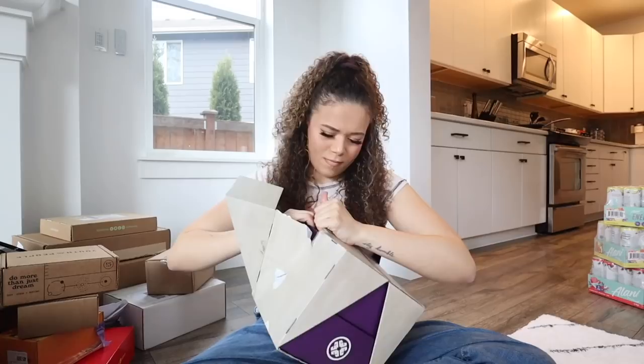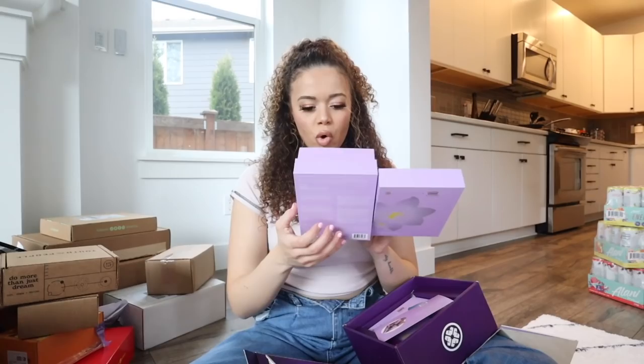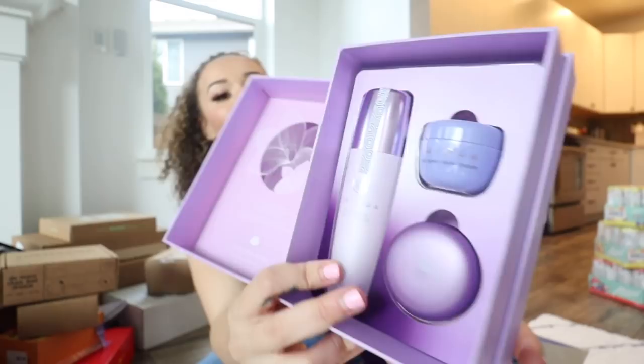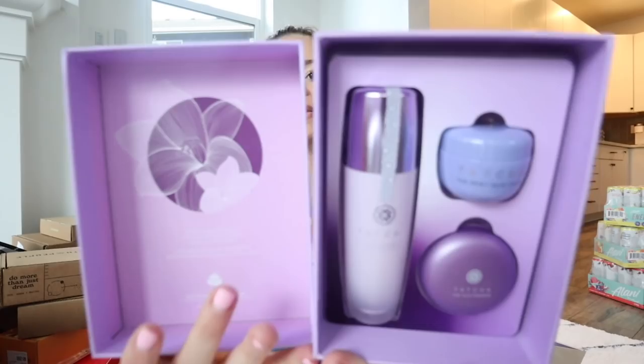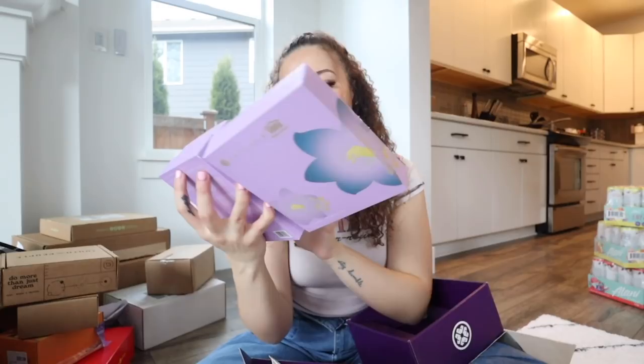Okay, I'm gonna fangirl - this is from Tatcha, love Tatcha! There's so much skincare stuff, I don't know how I'm gonna use this all. This is their holiday collection - the packaging is so cute. I think this is like a silk bandana. This stuff is so expensive - I stopped using it because I didn't want to spend that much. This is their Primer, which is so good, then the Dewy Skin Cream, the Silk Powder - I've never tried the Silk Powder, so excited! And on the bottom I got the Hand Cream, the Lip Mask, and the Body Butter. I really want to try the lip mask tonight.